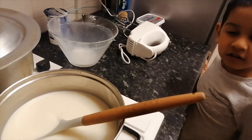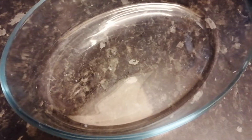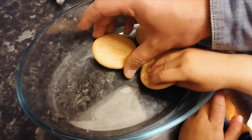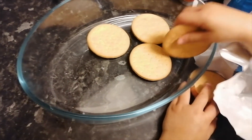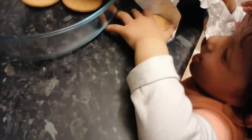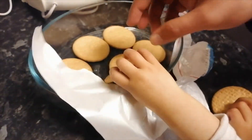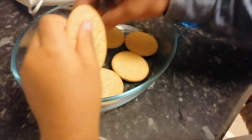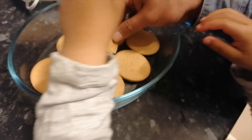Now we're going to need some biscuits — you can have digestive biscuits or rich tea biscuits. You are just going to line them up as the base, like this, and place them to fill the gaps.